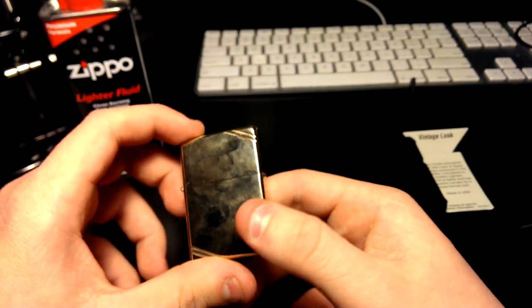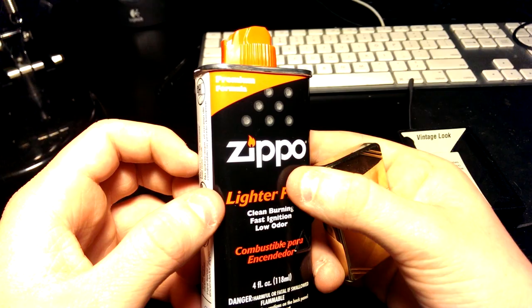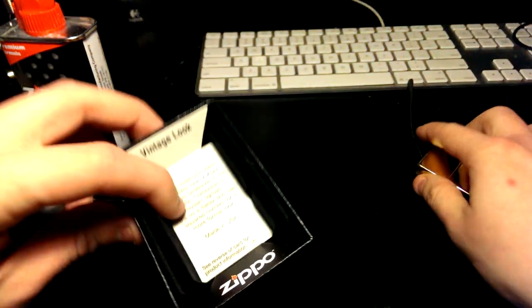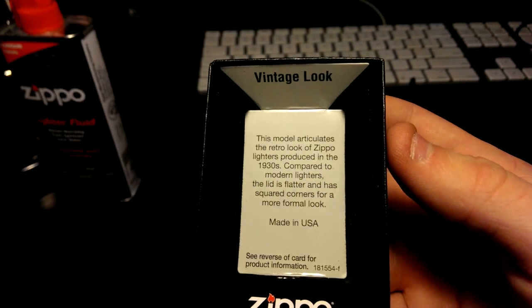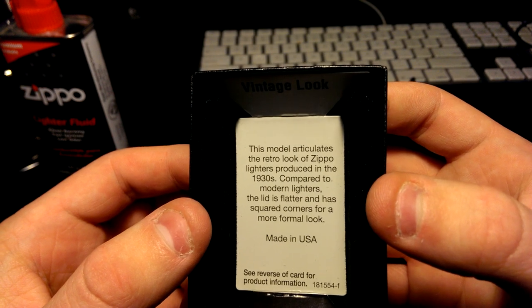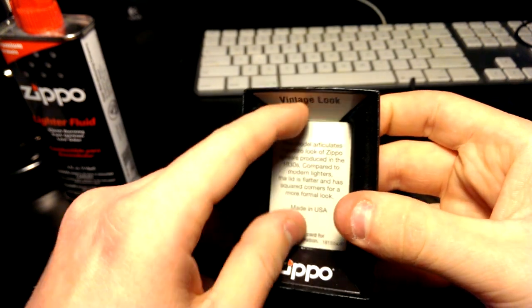Overall, pretty good lighter. I wouldn't recommend any fluid other than Zippo. I picked it up for $33 with shipping in Canada — you could probably get it for $20-25 from the States. Inside the box it says 'This model articulates the retro look of Zippo lighters produced in the 1930s. Compared to modern lighters, the lid is flatter and has squared corners for a more formal look.'